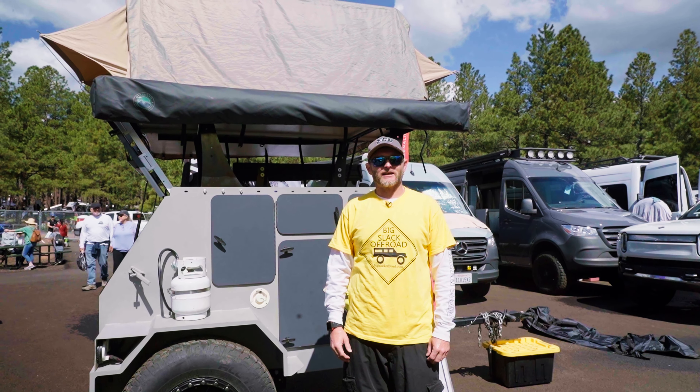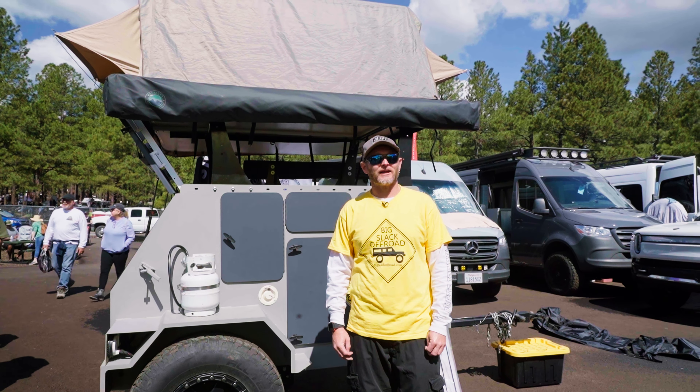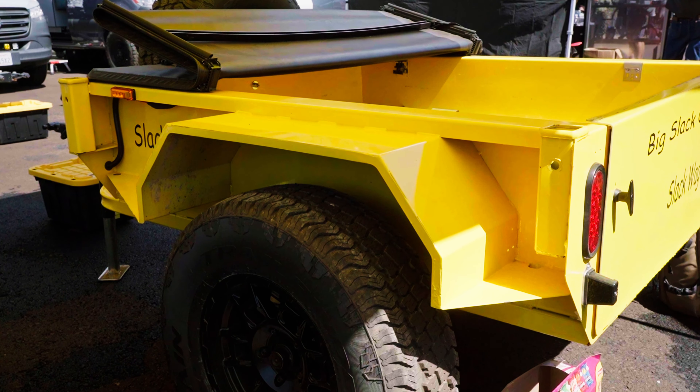Hello, I'm Matt Cecil with Big Slack Off-Road here at Overland Expo West in Flagstaff, Arizona. What we brought with us to show off at this event are two different trailers: the Big Slack Off-Road Slack Lander, and the Big Slack Off-Road Slack Wagon.